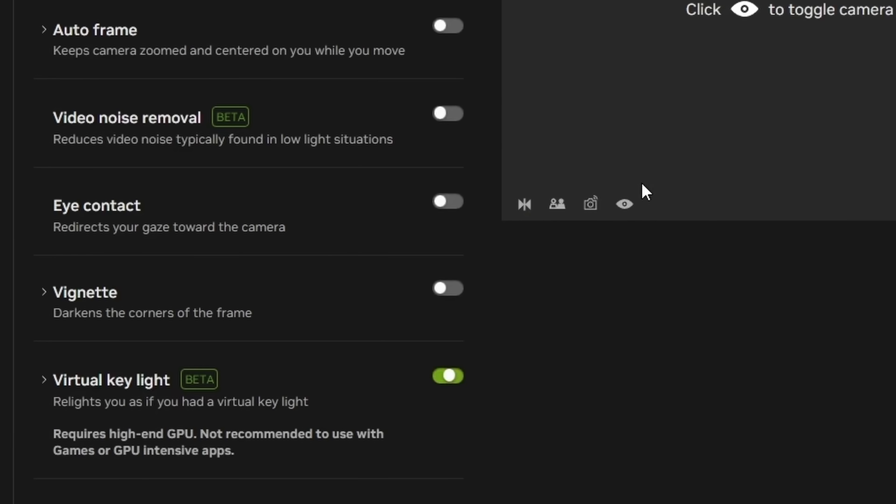We'll talk about how good it is, how to use it, and a short list of issues I found in both of these features. At the end, I'd actually love to know your opinion on whether it's worth the trade-off. So let me know.